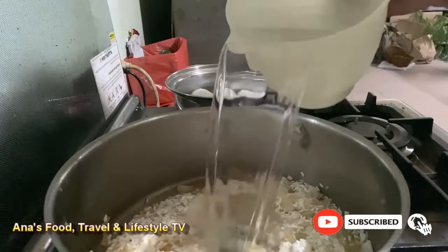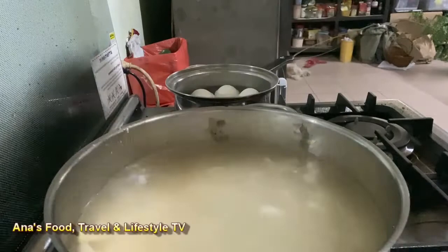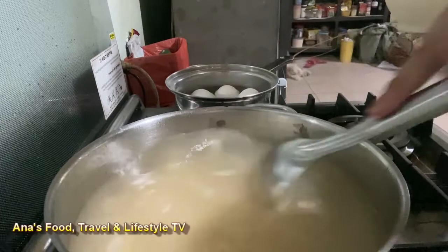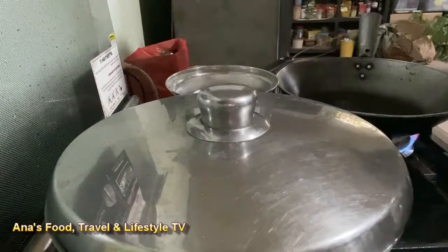At lalagyan na natin po ito ng tubig — ang una ko nilagay ay apat na cups, at another apat na cups po ulit. Haluin so that matanggal yung nakadikit sa ilalim. At ito ay takpan at hayaang kumulo.